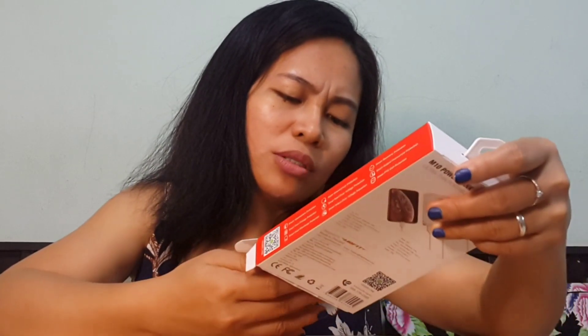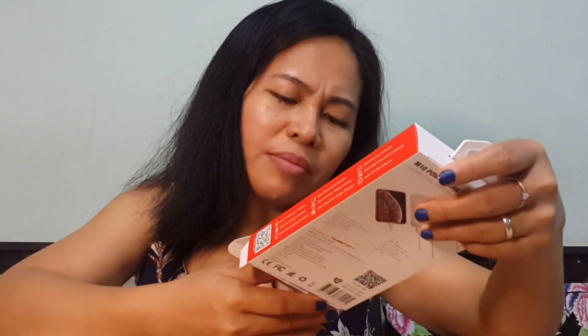This is the M10 power bank, ultra thin portable, with 2-wall USB output, Type-C and micro USB input. Oh nice, I like the color. And there's a quick guide also. I like the shape. It's on! So the USB — and here we go.